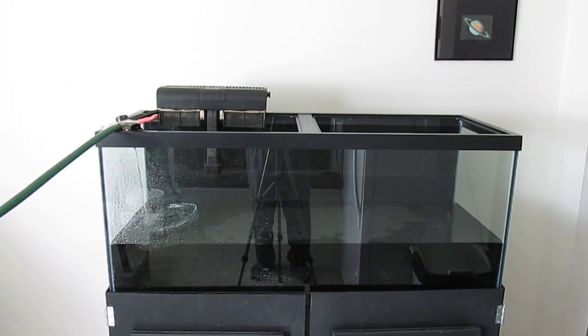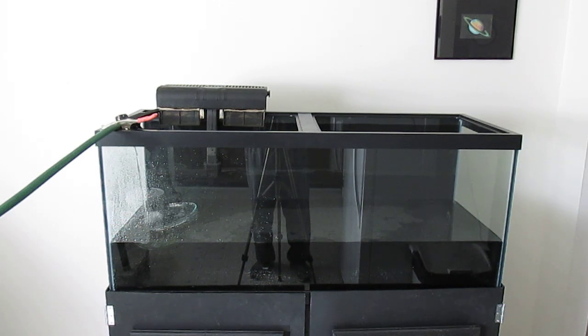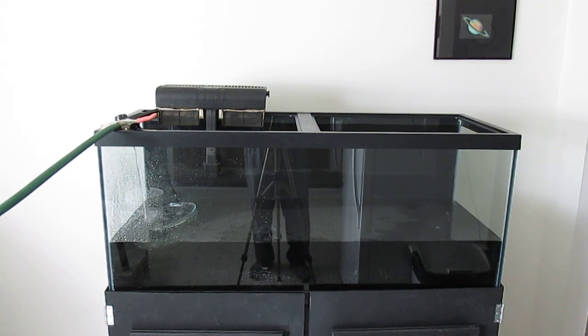Well my friends, it's finally happening. I am filling my latest 75-gallon tank with water now that I have put the fertilized substrate in place. That is compost, or processed forced manure, capped with black diamond blasting abrasives, medium grit — that's coal slag.